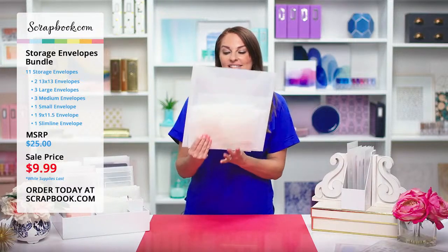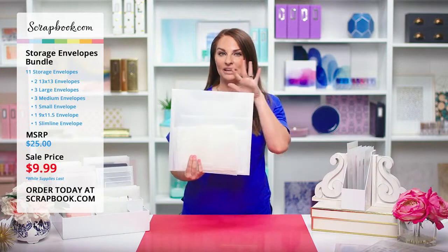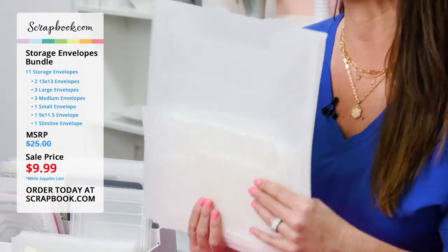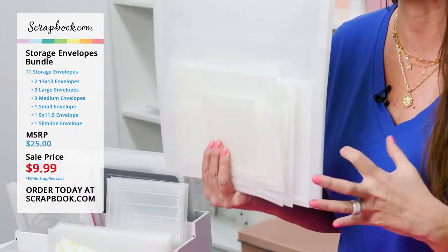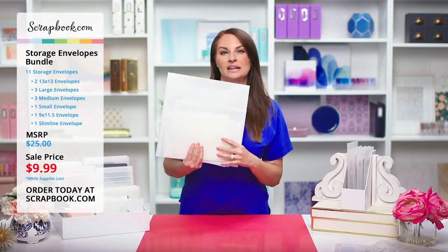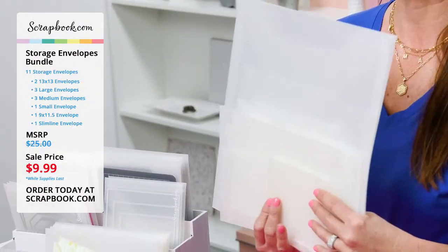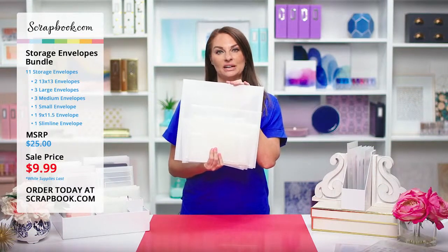Don't forget that this awesome storage bundle is only $9.99 — the MSRP on all of this is $25. So we're offering this limited time deal for only $9.99. It's a great sampler if you want to try out all the sizes — every size that we carry is in this bundle. Be sure to grab yours — grab one, grab two, grab as many as you need to start organizing your crafty supplies.